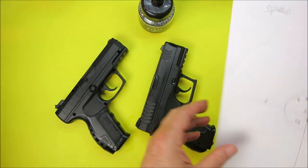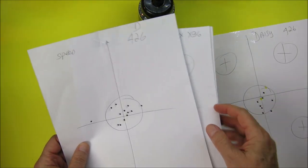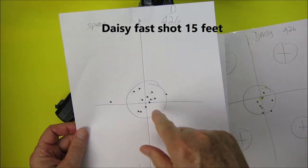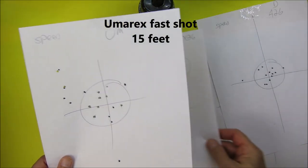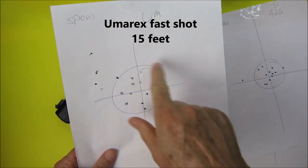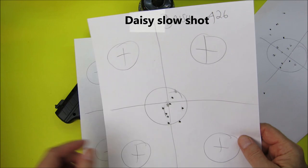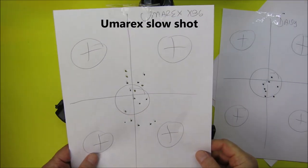These were the very first targets I shot at about 15 to 16 feet when I first tested both guns. Firing as fast as I could at 15-16 feet with the Daisy, I got most shots inside the target. With the Umarex, firing as fast as I could, I didn't do quite as well — but I hadn't really used that gun before. When I took my time with the Daisy I got more accurate, but actually I got less accurate taking my time with the Umarex.